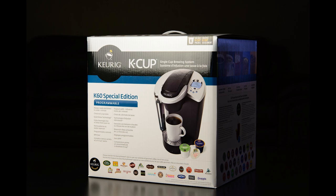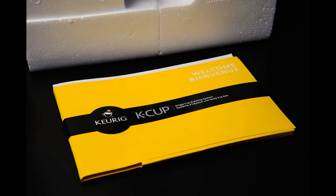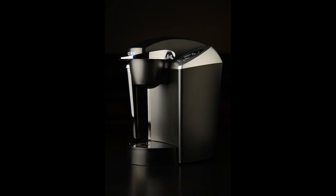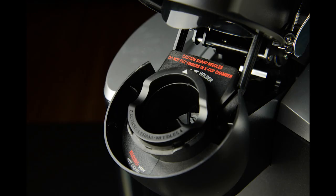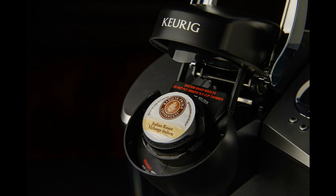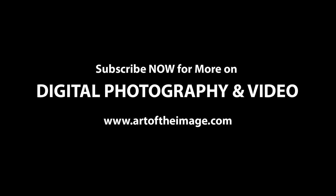Overall, the Nikon D610 performed admirably for this product photography shoot of the Keurig K60 coffee maker. I continue to be impressed by its performance and the incredibly excellent quality of image files it produces. Check the link below for everything we used in the shoot — you can click through and check out the equipment on Amazon for the best pricing and reviews, as well as the mugs that are in the shoot. Thanks for tuning in, folks. Stay tuned — we'll be back soon with more videos and articles, keeping you up to date with photography, videography, and technology right here at ArtOfTheImage.com.